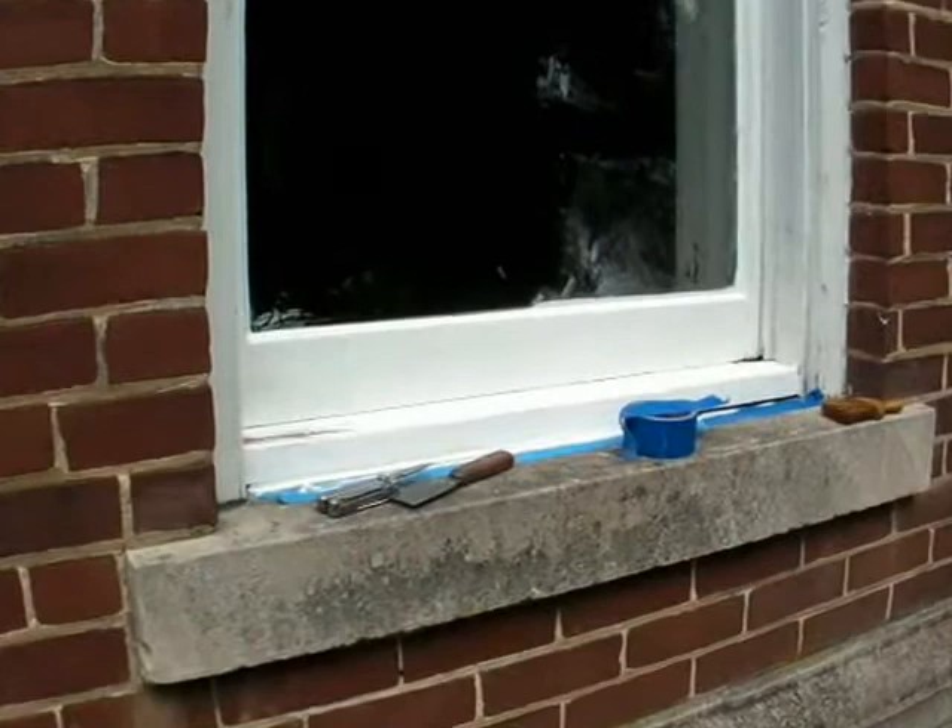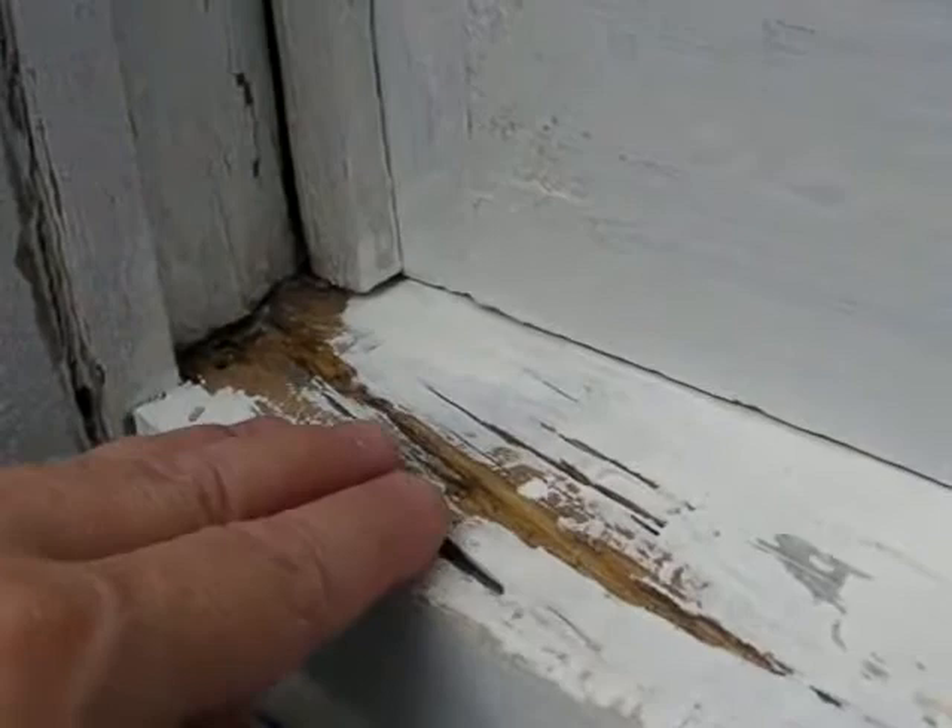At the McKee Building, window 110, on the sill, there are decay pockets — one at each end of the sill.